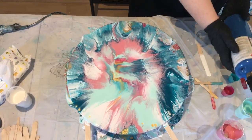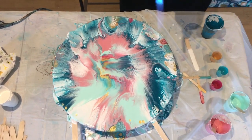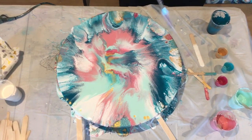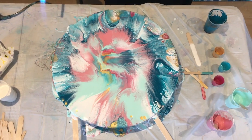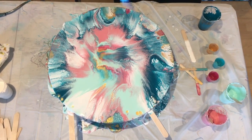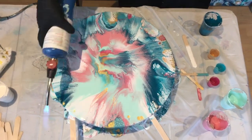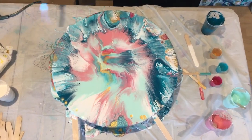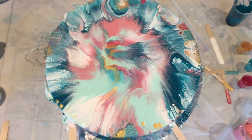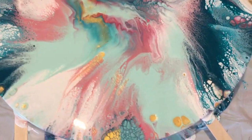The cells — those little circles — will start appearing. There'll be a close-up video coming up soon where you'll see them, and you'll use a torch to pop the air bubbles. If you don't pop the air bubbles, they can dry as little tiny bumps across your painting. Most of the time when those air bubbles pop, they turn into more cells — and cells are the effects that everyone loves. On my paintings, I do love a little bit of cells, but I don't want them to overtake the whole painting or the composition.